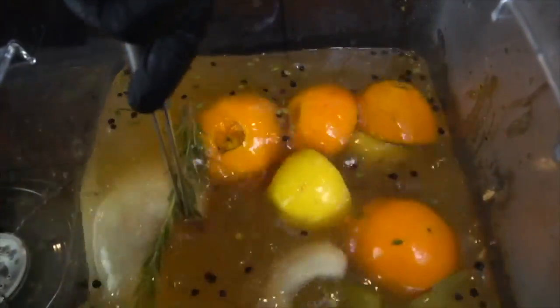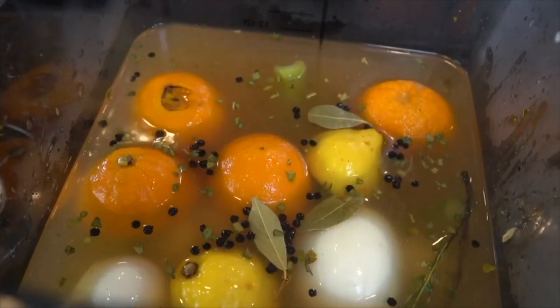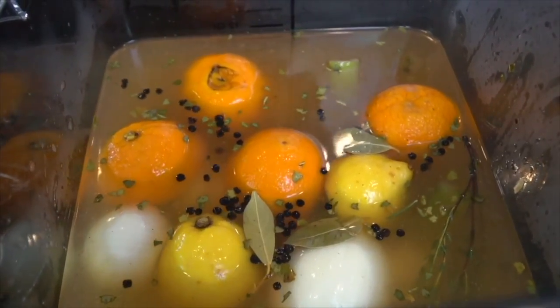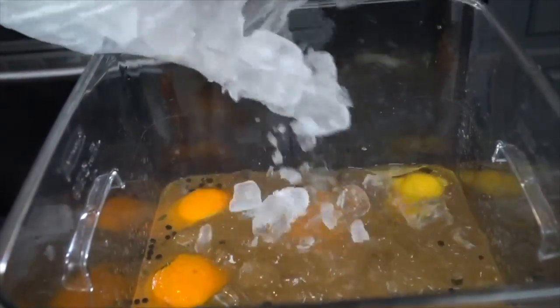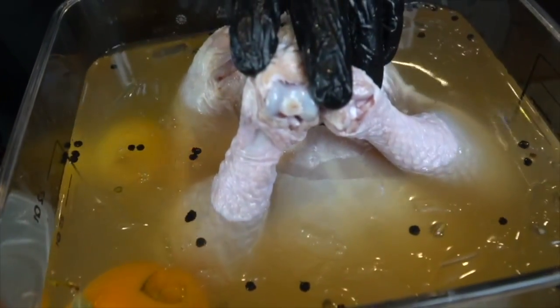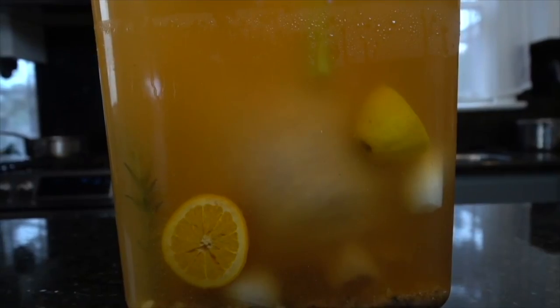Pour your liquid into two gallons of water to dilute things and help submerge the turkey completely. Stir everything around to ensure it's evenly distributed. The next critical step is to cool this off — it has to be at least room temperature before you add the turkey. Add a few pounds of ice to speed that up. Once cooled, clean your turkey, remove the neck and giblets, submerge the turkey in the brine, and refrigerate for 24 to 48 hours.